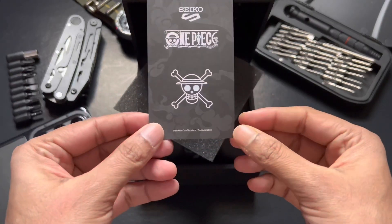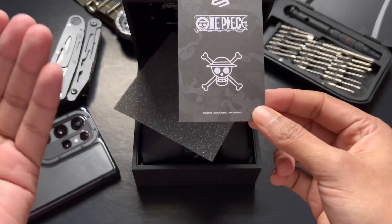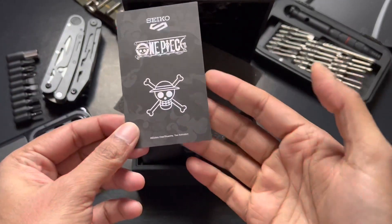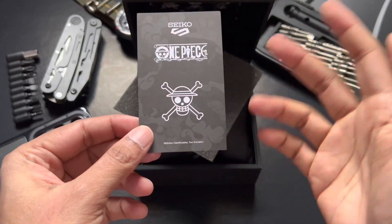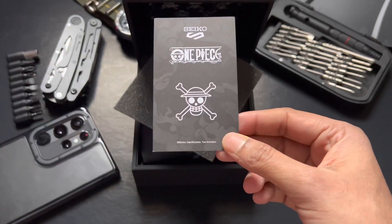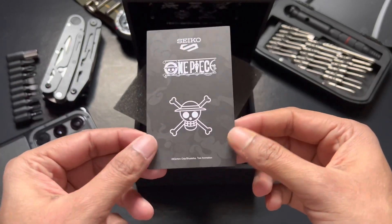From their website, they explained that they're going to provide some sort of QR code that comes with the box. I think this is it — it's on the other side. The QR code comes with a password and you can download an original illustration. At the end of this video, I'm going to show you guys that illustration.